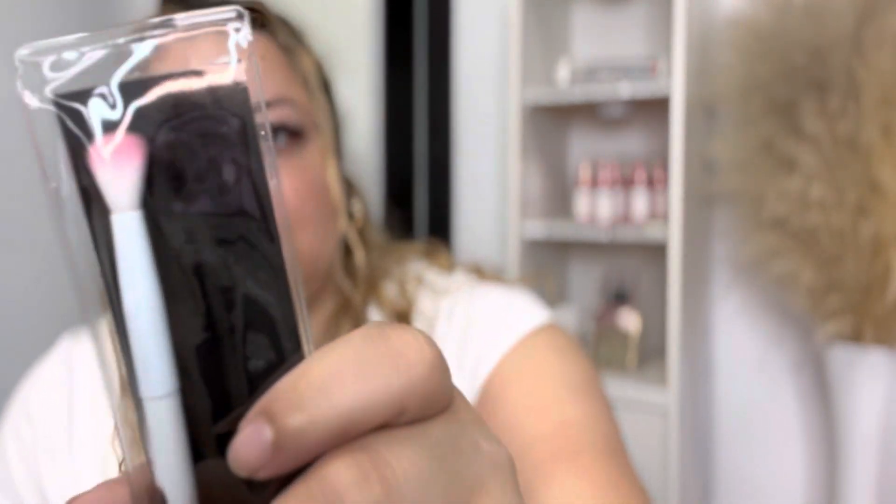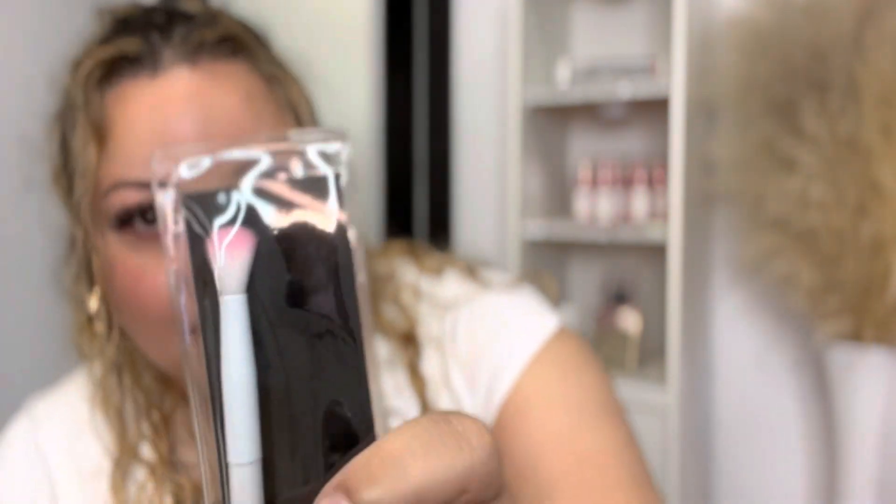I also sell these brushes to my clients so they can wash their lashes at home. They're the Wet n Wild crease brush — they look like this. My clients love them, honestly. They're softer than what I had before. Those little short stubby ones are stiff and hard and don't wash lashes well. This one is more flexible so you can get in the creases, so I sell these to my clients.